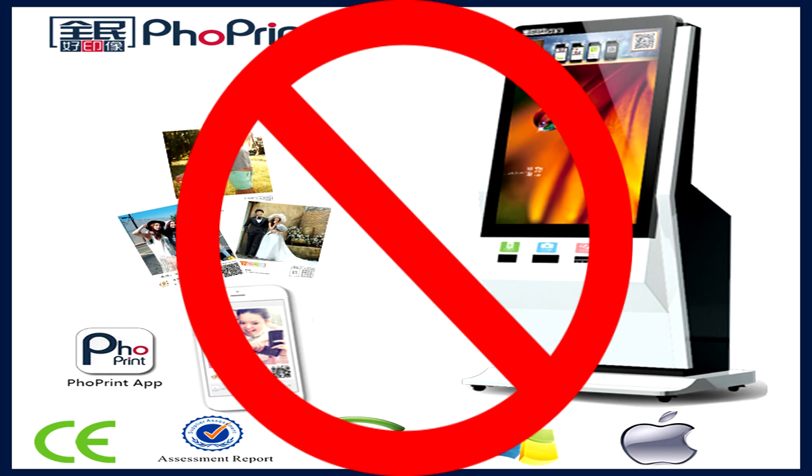We thought we would be able to fly to the other side of the country and fix this machine. You'll see that my friend has the motherboard of the kiosk in his hands.